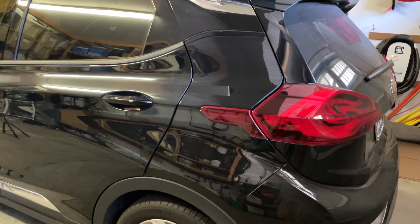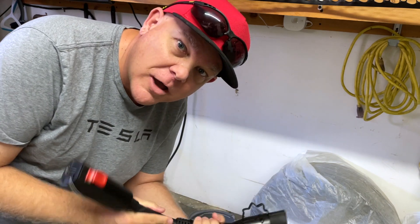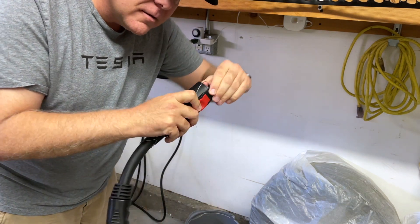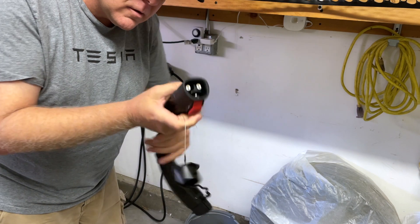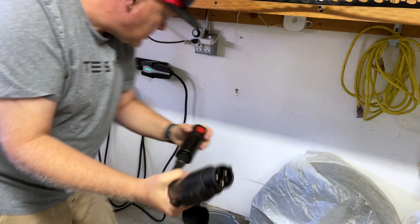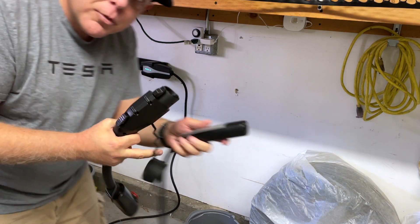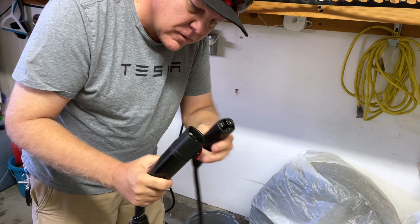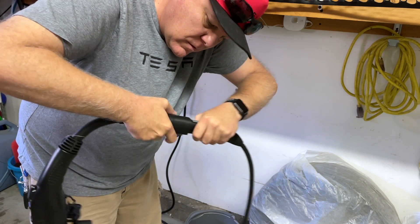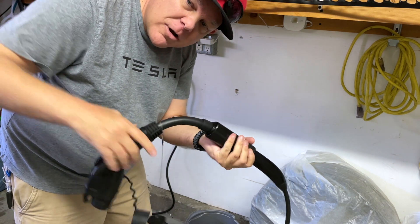Let's get this plugged in. We've got the adapter — we're going to plug it into the Tesla connector first, then into the Bolt. We remove the cap from the J1772 side, then the Tesla side. It's a really elegant design. Then we uncoil the cable so it reaches over to the Bolt. Plugging in the Tesla side: you have to push the button to slide it in. Make sure it's in all the way — looks solid. Now let's plug the J1772 side into the Bolt.